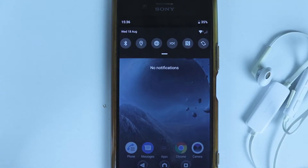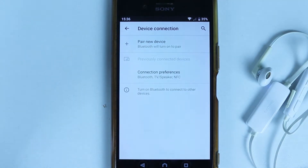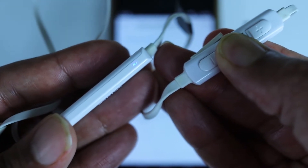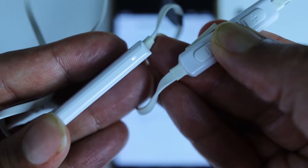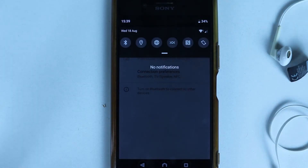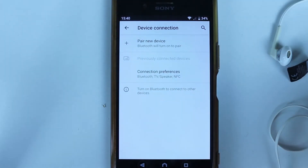Now simply hold the Bluetooth sign for a few seconds until you enter the device connection settings. Now we need to turn off our Bluetooth headphones. For my Philips headphones, I just need to hold the power button for a few seconds until the light turns off. Then scroll down and turn on the Bluetooth again, and come back here.